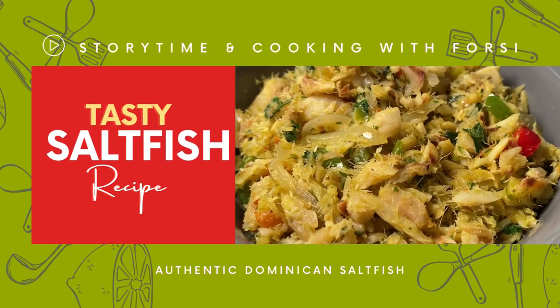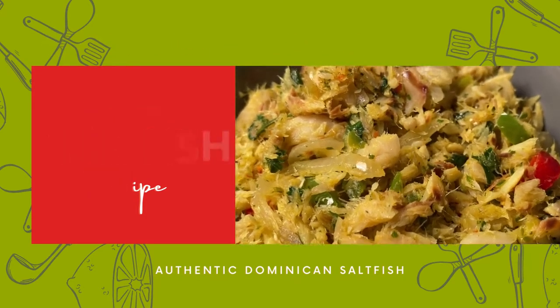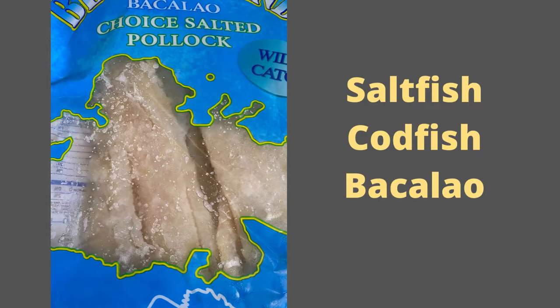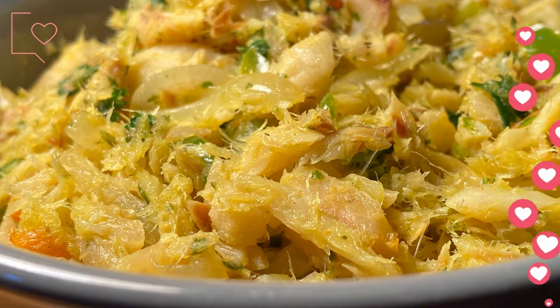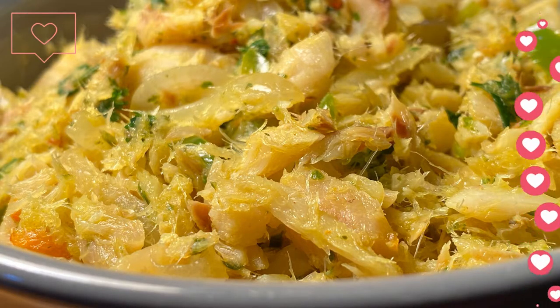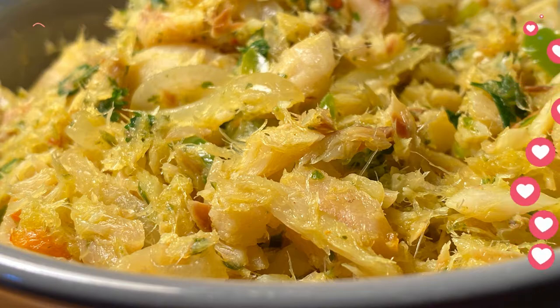Hi guys! Saltfish or codfish or bacalao can be prepared in several ways, but first it must either be soaked overnight or boiled to remove the excess salt. I boiled mine, then mixed it with salted seasonings for a burst of flavor. Would you like to try it my way? Stick around and I'll show you how I prepared this authentic Dominican saltfish.